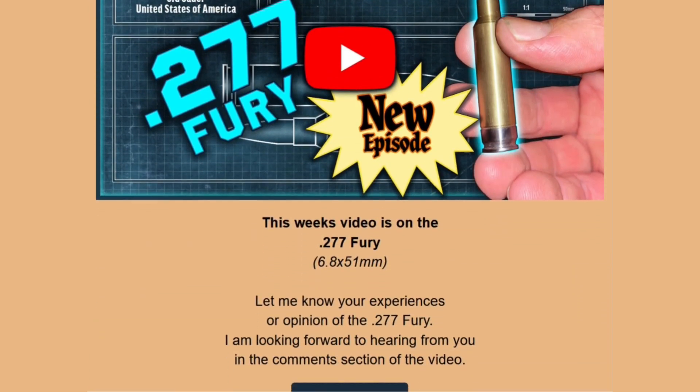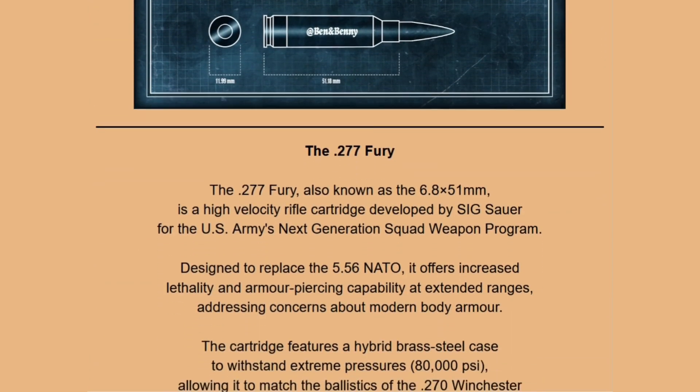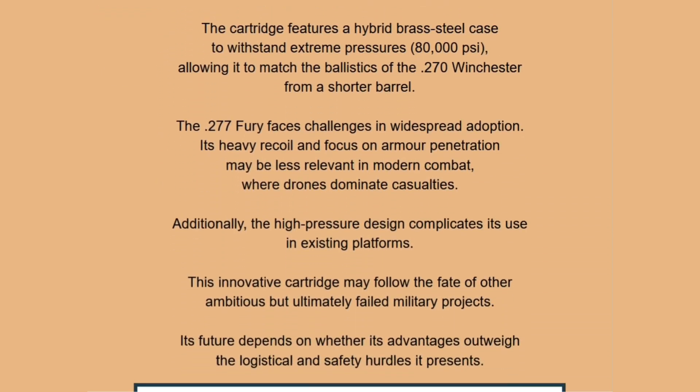If you would like to be part of the email group where I share the next few cartridges coming up and some other bits and pieces, fill out the contact form below.